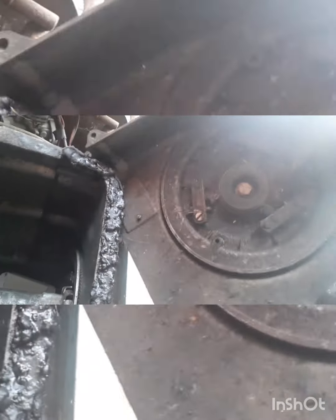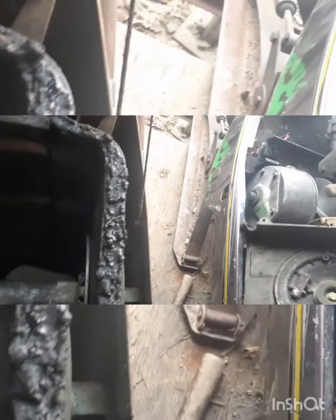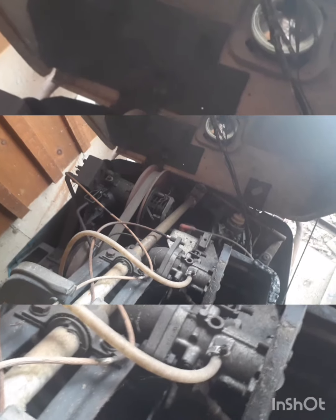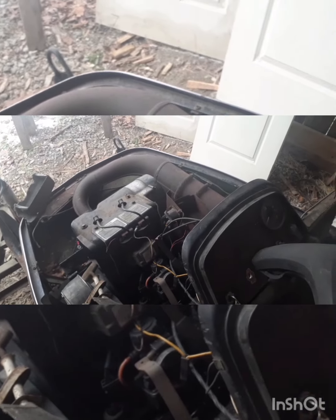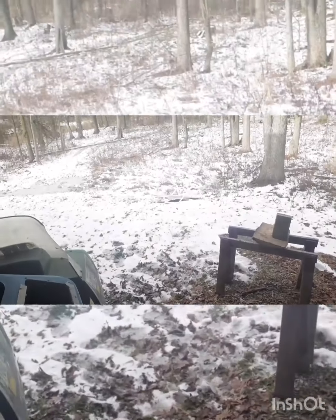Now we got the hood open. Looks a little greasy. We got a spare part in there. If you guys want to see a revival on this old girl, like this video and follow if you want to. See if we can get this old girl going. By the way, the John Deere does run — she's all ready to go for when we get snow. And maybe we'll get this little girl going too.